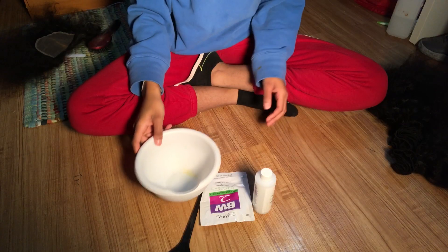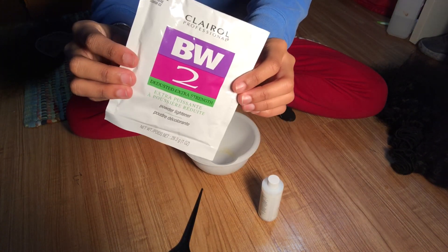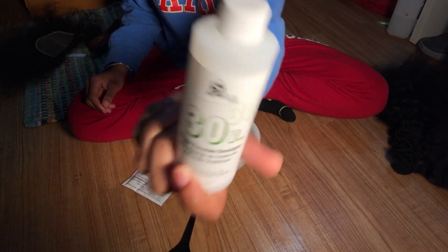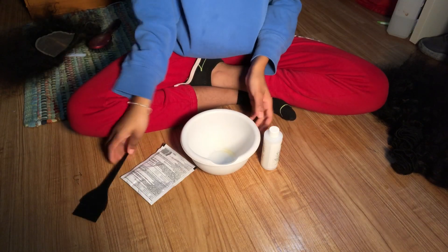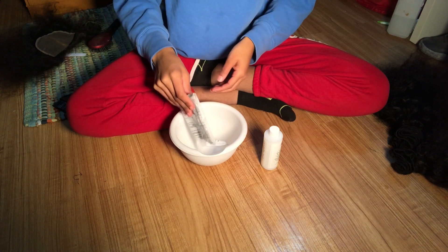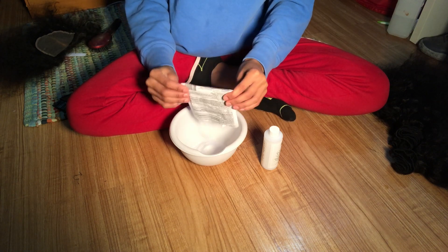What you will need for the bleaching process is the Clairol BW2 bleaching powder, and you'll also need a developer — this developer has 30 volume. You will also need an applicator brush, just a regular black one, and last but not least a bowl. The first thing you're gonna do is pour the bleaching powder into the bowl.